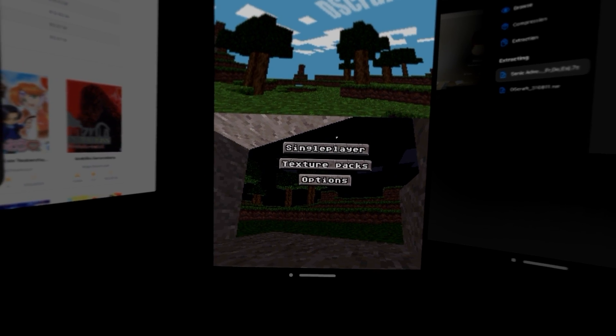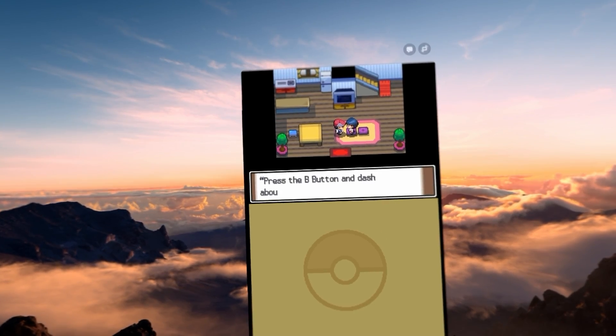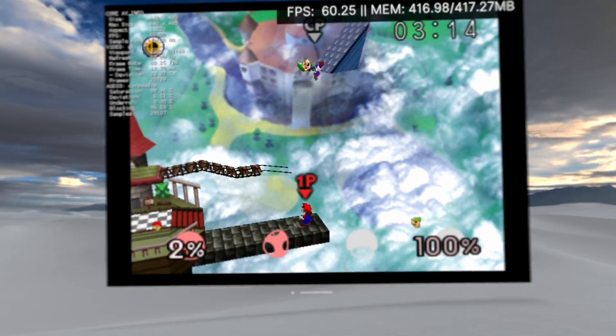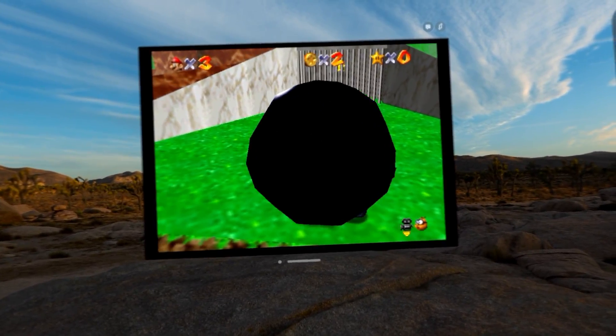Starting with a simpler console like the DS, both of the games I've tried work perfectly on here. My favorite experience is Pokémon Platinum, mainly because this game was my childhood, so playing it on such a big screen is incredible. Then there's Nintendo 64, which is perfect — Super Mario 64 ran really well with no hiccups.